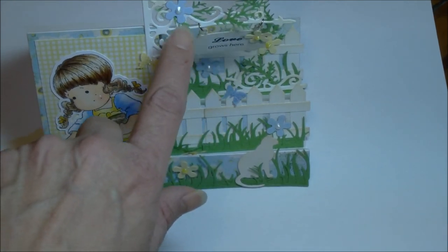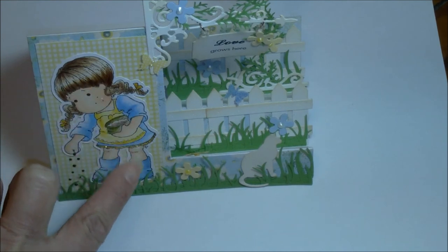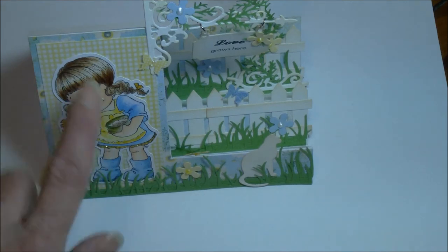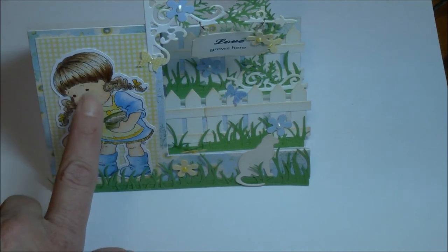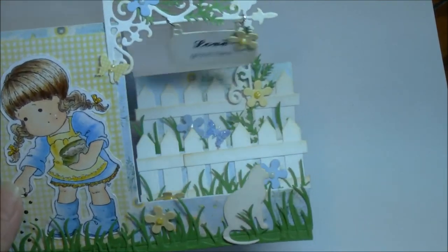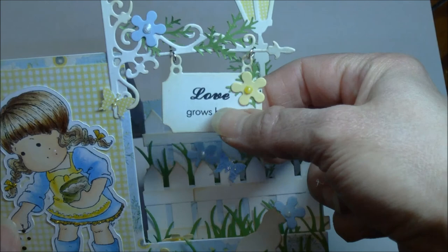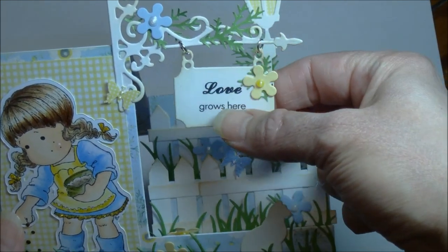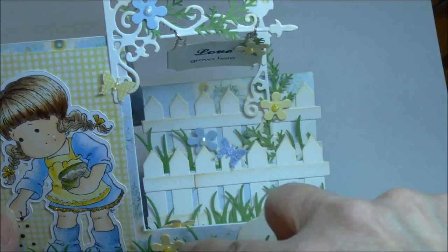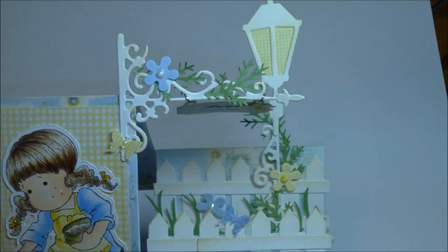And again, those are the posies from the Heartfelt Creations Gatefold set — the layered scallop posy. And that's a Tilda die. I don't sell Tilda — I don't have anyone that sells her to me — but they're out there and easy enough to get. And look what a gorgeous job Paula did with her Copics, giving that hair and how she shadows. She's really good with those markers — wish she'd give a class on those, we'd all sign up. And then to think about joining this with some ringlets for jewelry and how that little sign hangs. 'Love grows here.' And then adding the little flower for that touch, and these little butterflies and the lantern in the background here. I'm just surprised Paula didn't make that light up somehow. She's so creative.